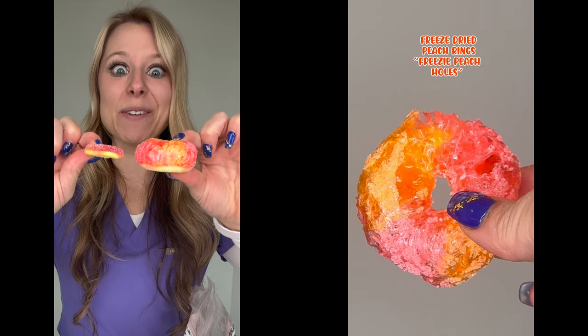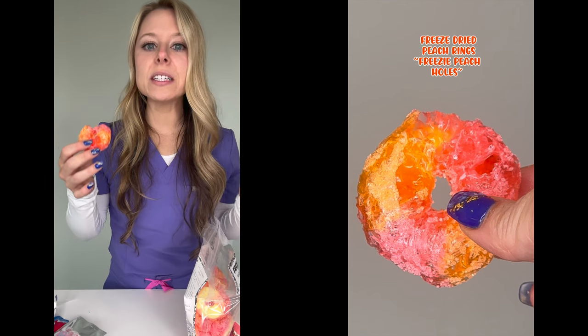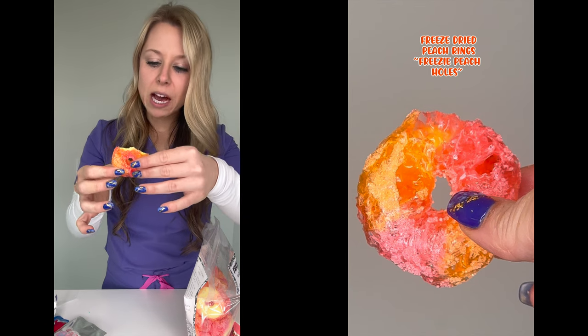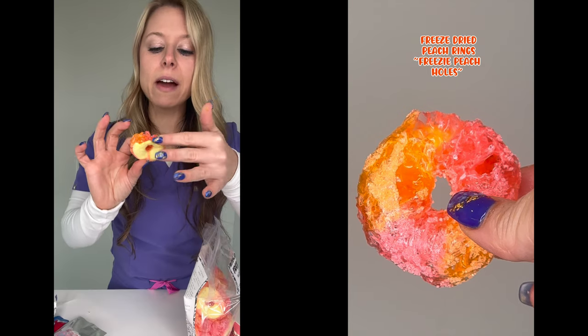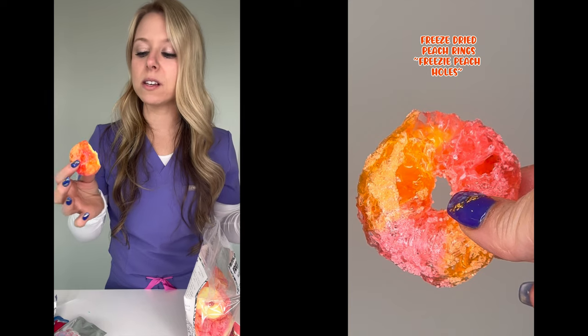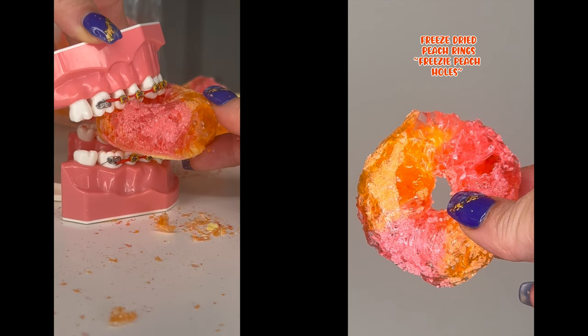Look at how puffy it is compared to the original. It's definitely sugary, a little bit more sour. This one's interesting because it has two different layers — the top part is crispy and easier to bite through, and then the yellow part is actually really crunchy. So this one I would not say is safe for braces. It's still pretty good — flavor rating is a 6.5 out of ten, and my braces rating is a two out of ten. This one's pretty likely to break your braces off.